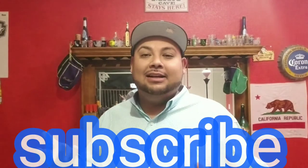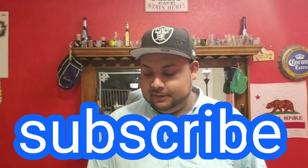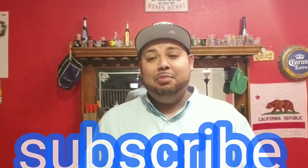What is up YouTube, welcome to my channel. Today I'm really excited for this new beer from Corona — it is Corona Premier. It's 90 calories, 2.6 grams of carbs, supposed to be a light kind of like a Michelob Ultra type.